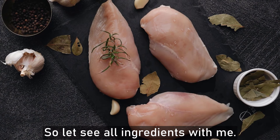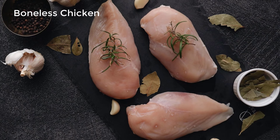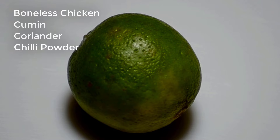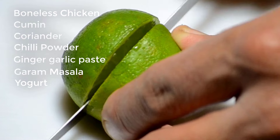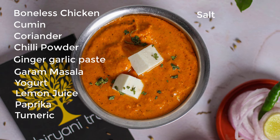Let's go over all the ingredients. For the chicken marinade: boneless, skinless chicken thighs or breasts cut into bite-sized pieces, cumin, coriander, chili powder, ginger-garlic paste, garam masala, yogurt, lemon juice, paprika, turmeric, salt, and oil.